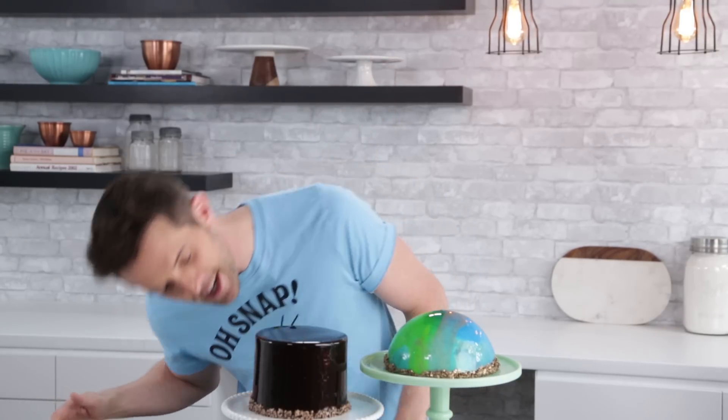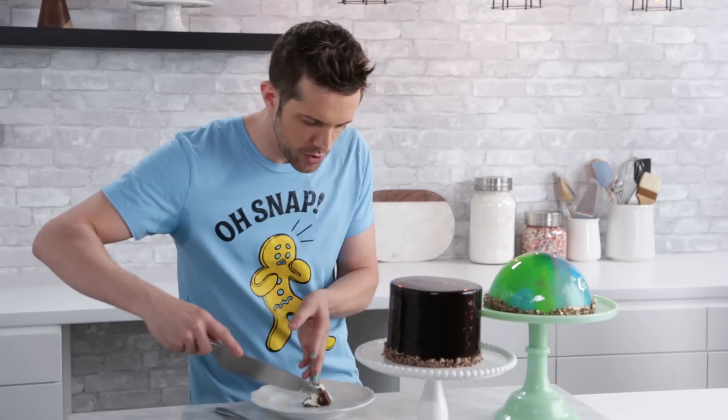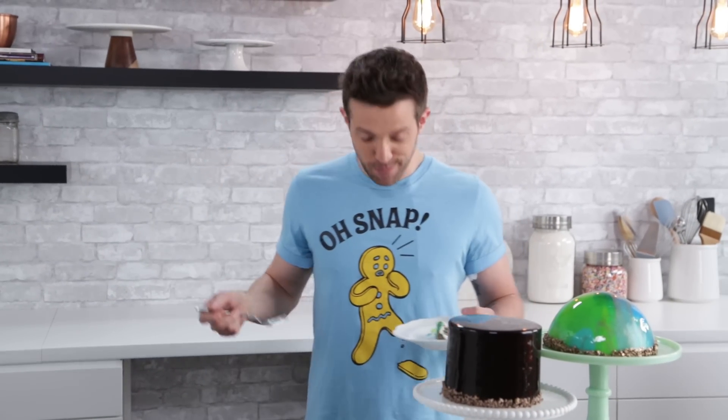That's it for mirror glazed cakes and that is it for this episode of Man About Cake. Let me know what you think in the comments below, like the video, and please subscribe so you can see me making a different cake every week. Right now I can see myself eating some of this — let's cut it. Oh snap. It's good.